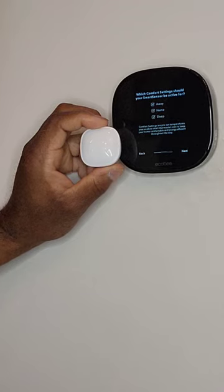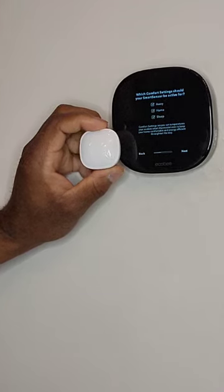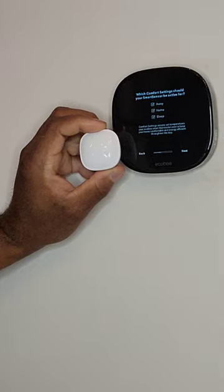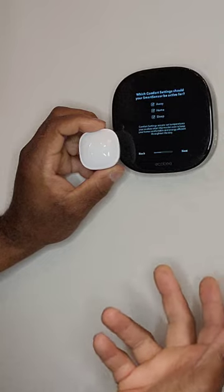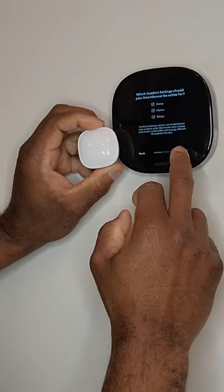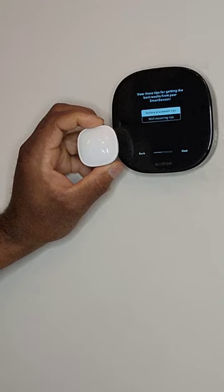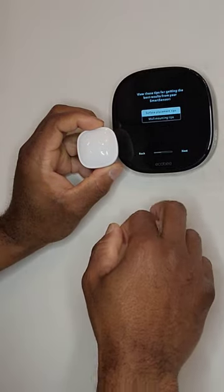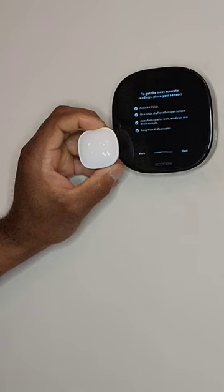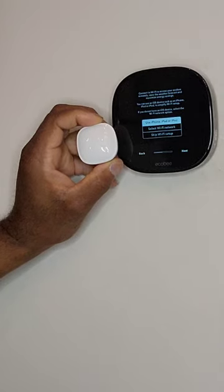Which comfort settings should your smart sensor be active for? We're going to keep it for away, home, and sleep. Comfort settings are preset temperatures your Ecobee smart thermostat uses to keep your house comfortable and energy efficient throughout the day. For sensor placement tips: to get the most accurate reading, place your sensor around four feet high on a table, shelf, or other open surface, away from exterior walls, windows, direct sunlight, drafts, or vents.